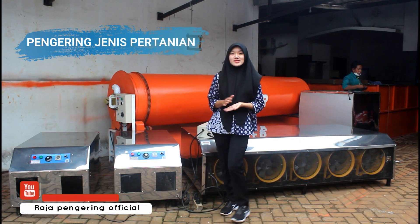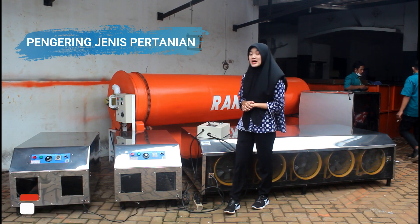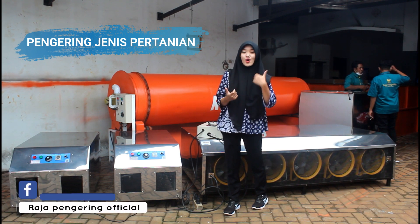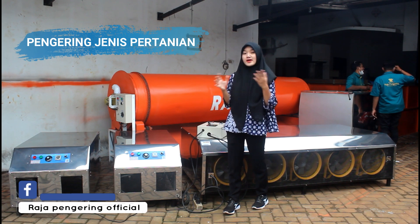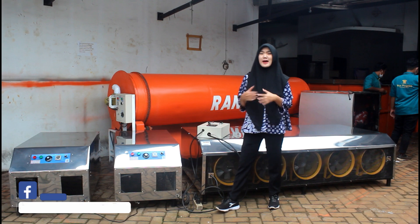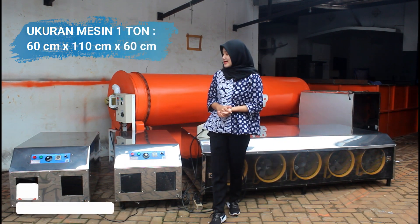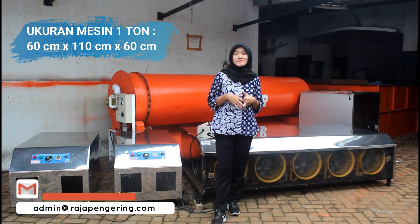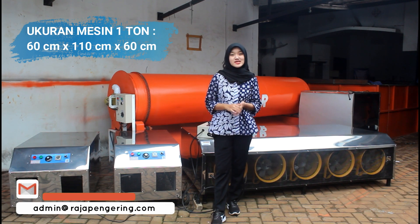Untuk mesin blower jumbo ini sangat berguna untuk pengeringan sejenis pertanian. Contohnya kayak padi, jagung, kopi, kacang-kacangan, dan sebagainya. Untuk ukuran dari mesin blower jumbo ini, untuk panjangnya sendiri adalah 60 cm, untuk lebarnya sendiri 110 cm, dan untuk tingginya adalah 60 cm juga.